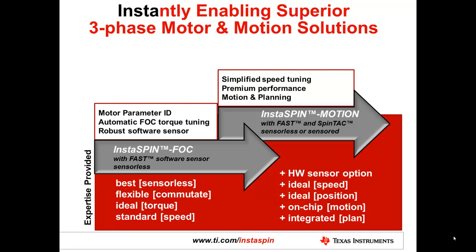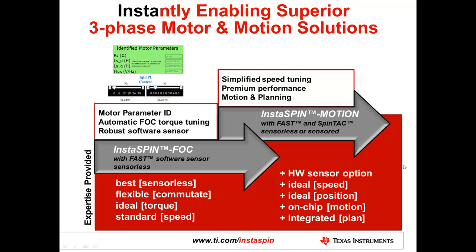Sensorless field-oriented control is very challenging, and the estimators are based on motor models. It's important that you have an accurate understanding of the actual parameters of the motor. Motor parameter identification is included in InstaSpin FOC, giving us the capability to do a very short offline test to identify the necessary components for our software sensor. For a synchronous machine like a brushless DC or permanent magnet, we only require the stator resistance, stator inductance, and the flux of the machine — and we can measure all three in under two minutes.